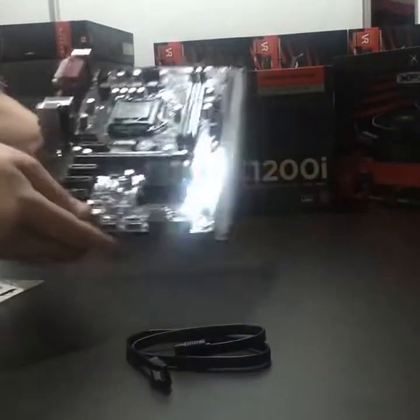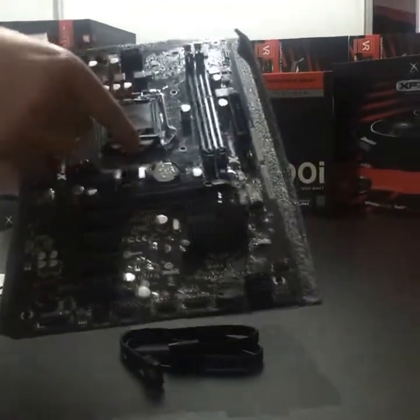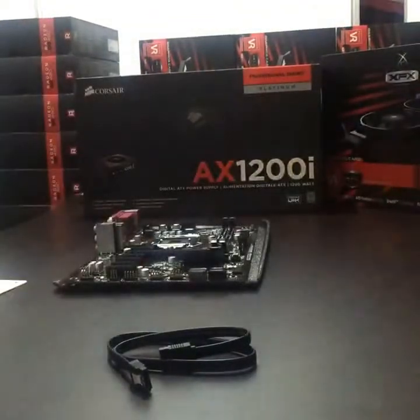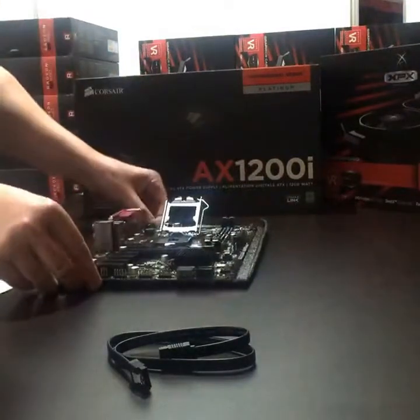All right guys, so when you get your motherboard out, basically you've got this little plastic bit here which is for the CPU. What you want to do is just put your finger under there and pop that off — okay, that just pops off. To open up the CPU holder, it just normally pops out, flip that up.